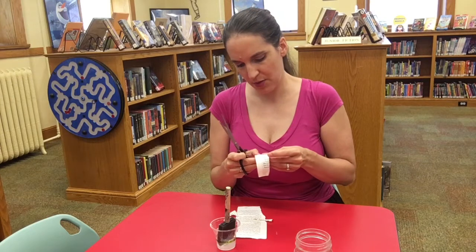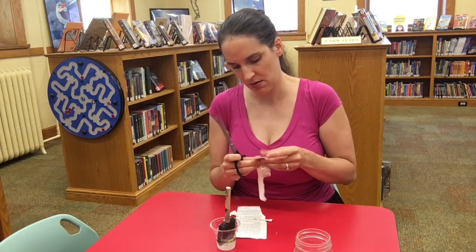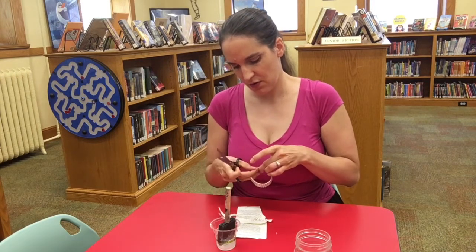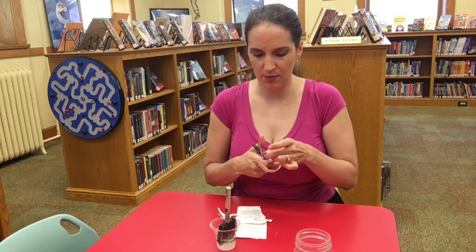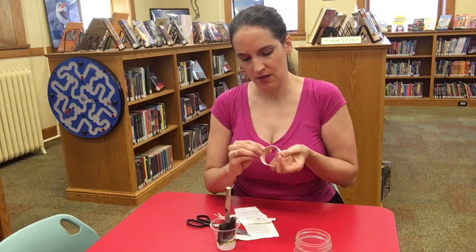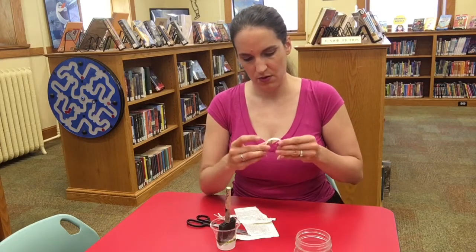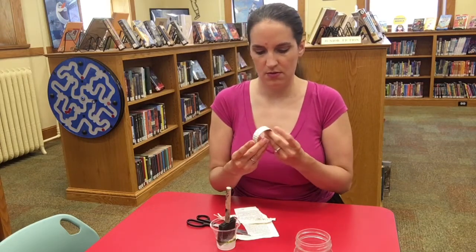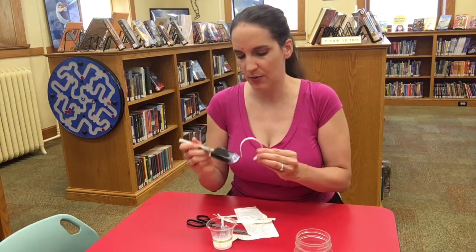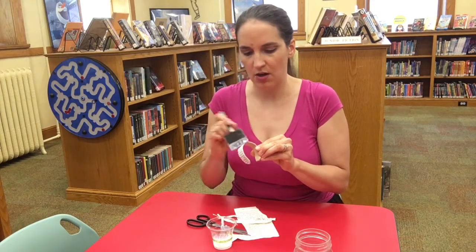Now if you're using paper other than book paper — because book paper is very thin and rips really easily — if you're using fabric obviously you'll need to cut, and if you're using scrapbook paper you'll need to cut as well. Around the edge here I'm going to trim just around the edge and smooth the sides down a little bit.